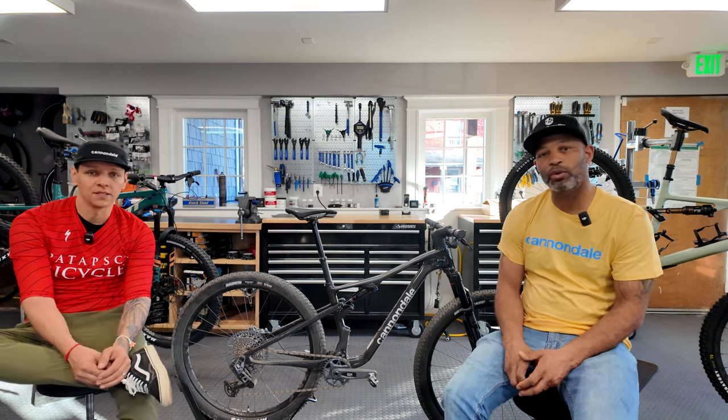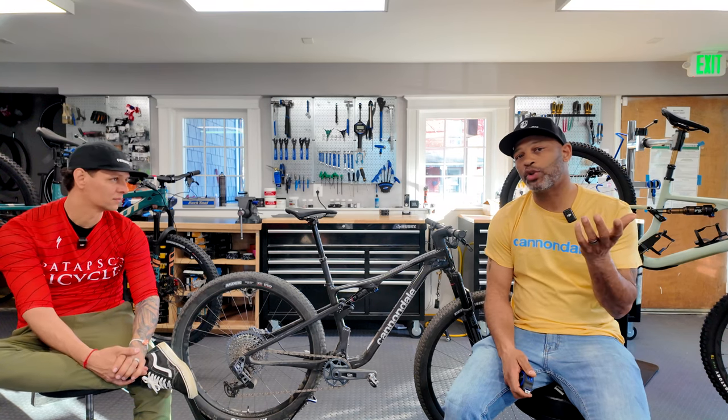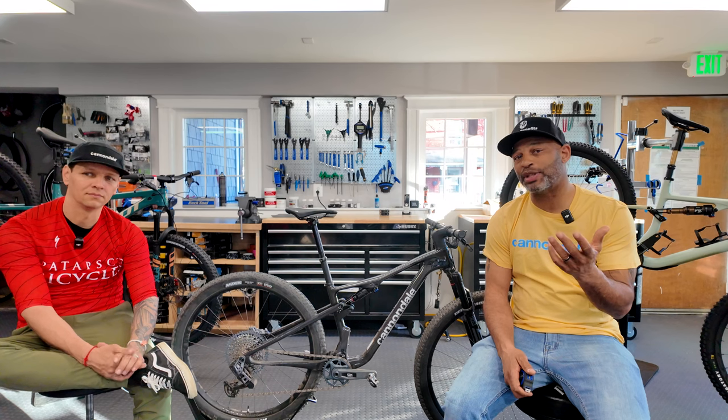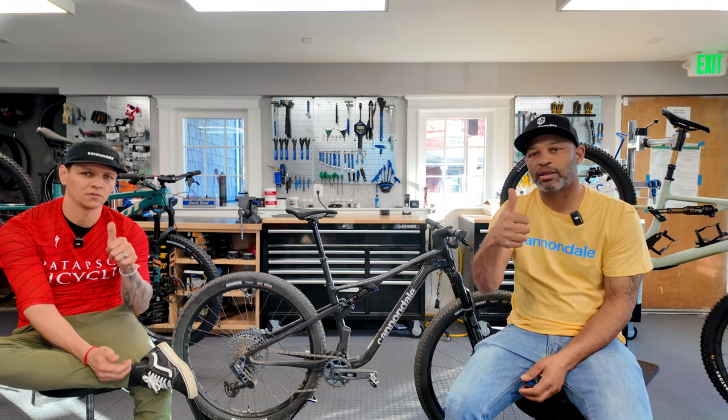That's it, guys — thanks so much for tuning in. This is our second unboxing video in 2024. I hope you guys are enjoying this type of content. If you are, make sure you hit that subscribe, like, and share with someone. We hope to put new content out for you guys — subscribe to Black and Tan and DMV TV, we'll put the links in the bio. Let us know what you want to see — if you see a bike you want us to check out, let us know in the comments and we'll do our best to get it done.